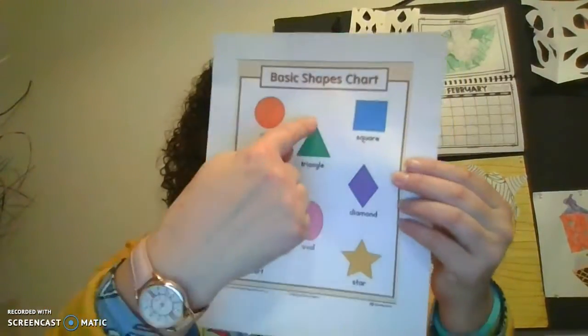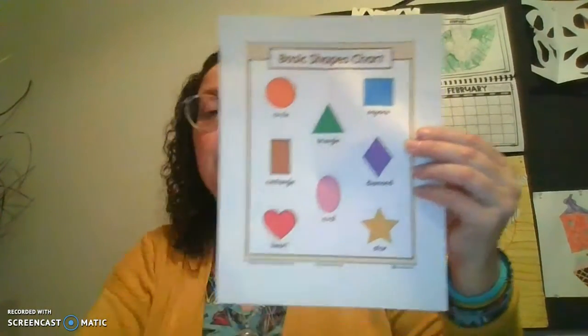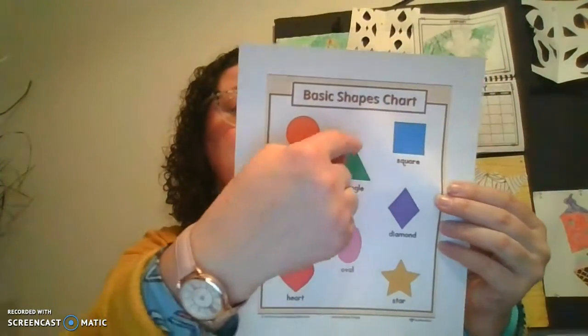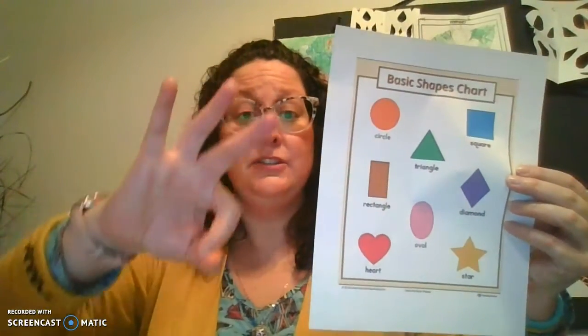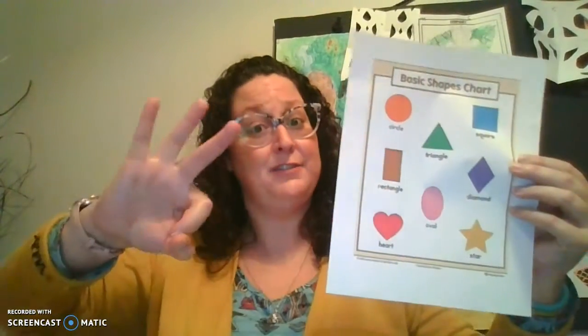Miss Hauk can make a triangle, can you make a triangle just like this? Down, over, up — so it's two diagonal lines. There are three sides: one, two, three in a triangle. And there are also three vertices — those are the points: one, two, three. So if you see a shape that has three sides, it is a triangle. Triangles have three sides.